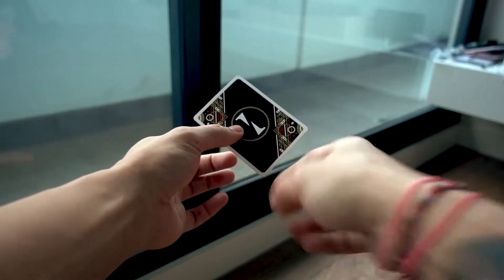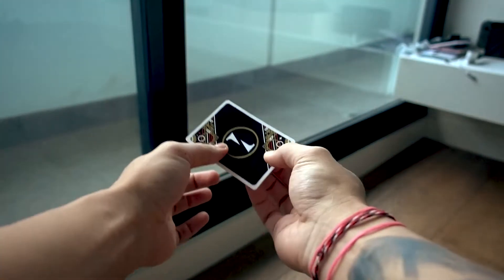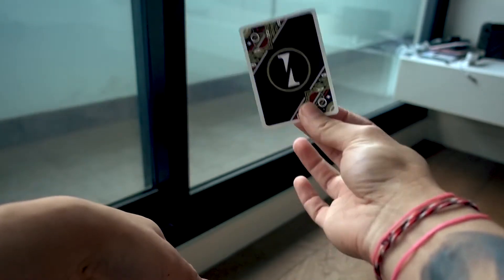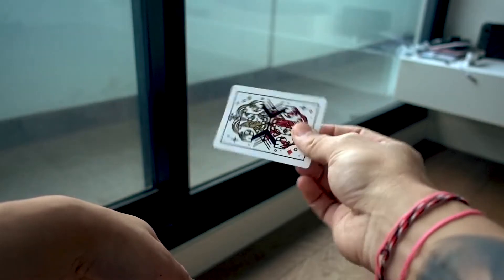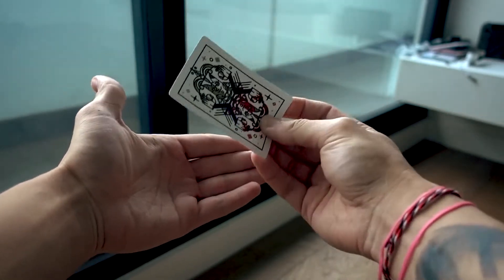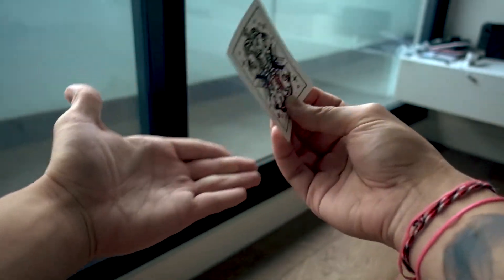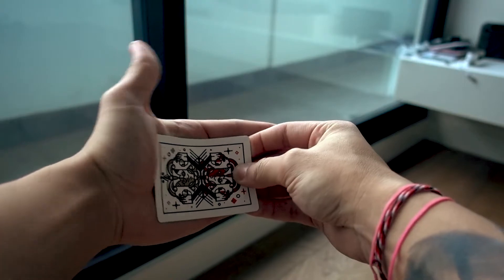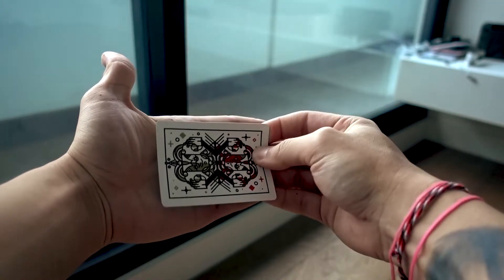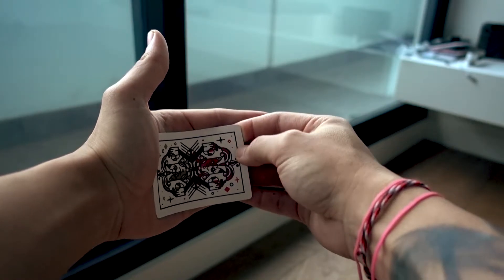So let's start. You show the single card to the audience whichever way you want. Then you make it look like you're placing that card in your left hand, and as you go to put it in, your left hand starts to curl to make it look like it's actually grabbing onto the card.